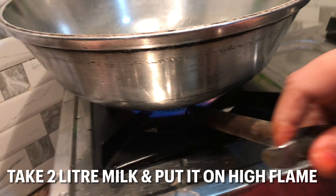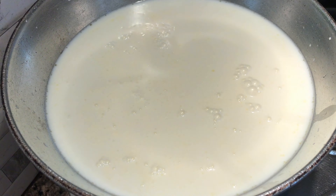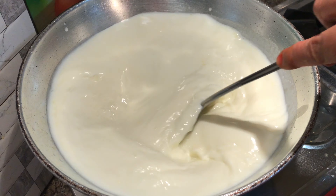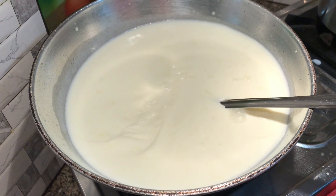Yo, what's up guys, welcome back to the channel Crafting and Meals! Our Diwali tradition is that we have to make gujiya. We have taken 2 liters of milk and put it on high flame. So today we are going to make gujiya.